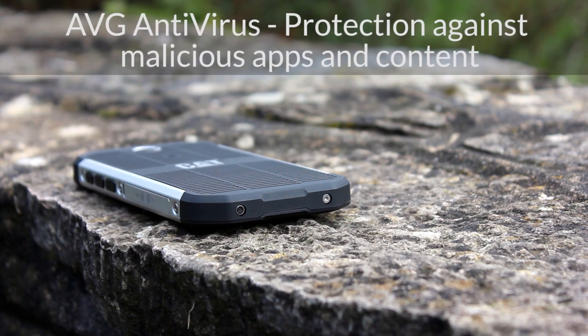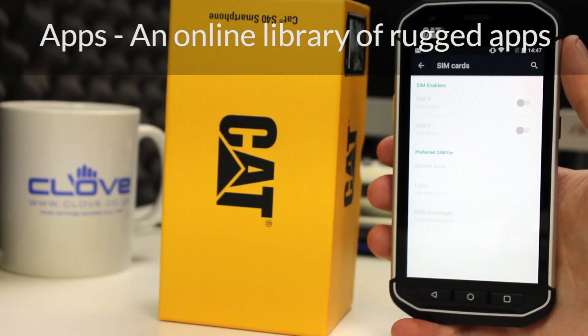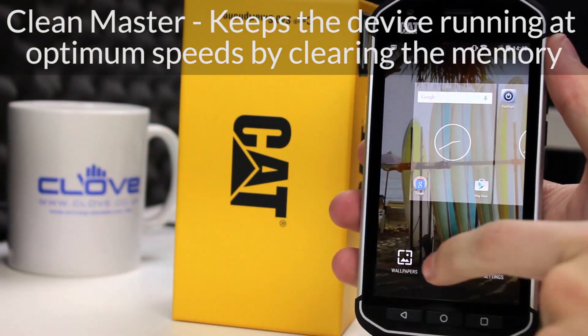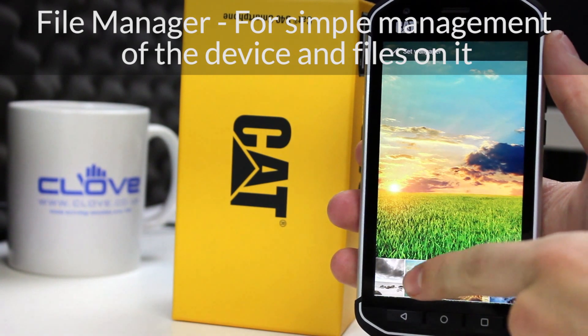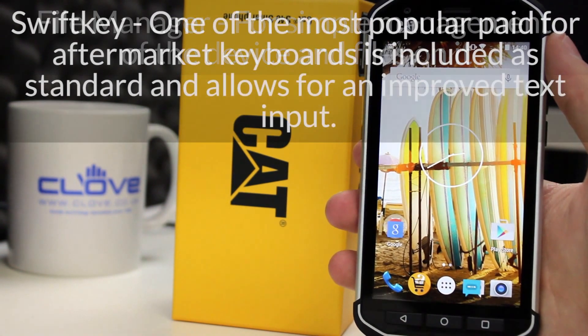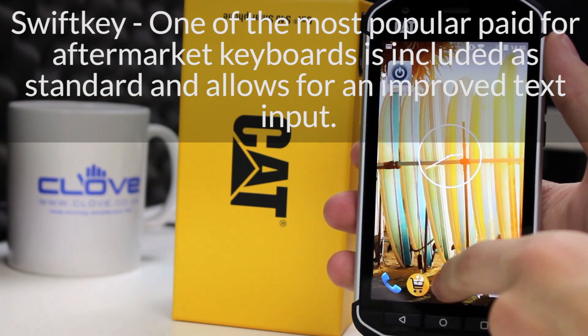As a dual SIM smartphone, within the settings you can enable just one or both SIMs and choose which is the preferred SIM for each task, or have it ask every time. You can personalise your home screens, download apps and make the device work the way that is best for you. Change the font size, screen brightness, wallpaper, lock screen and device password and more. You can even set different user accounts to limit access and functionality.